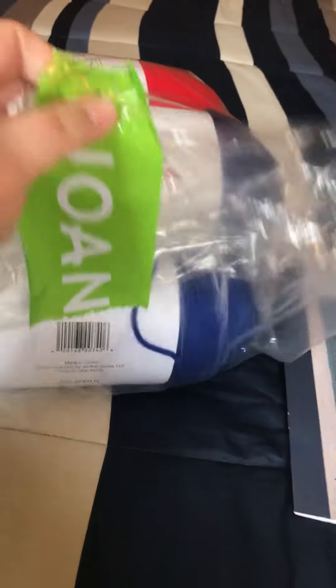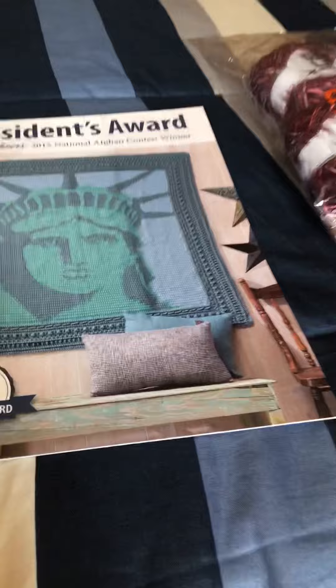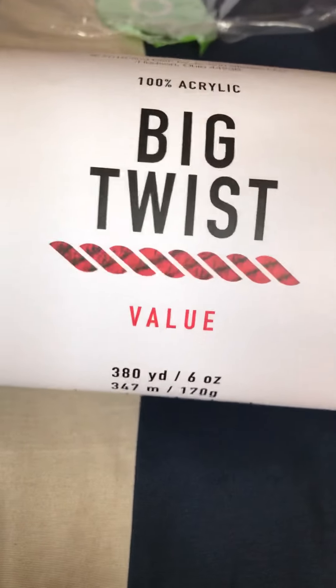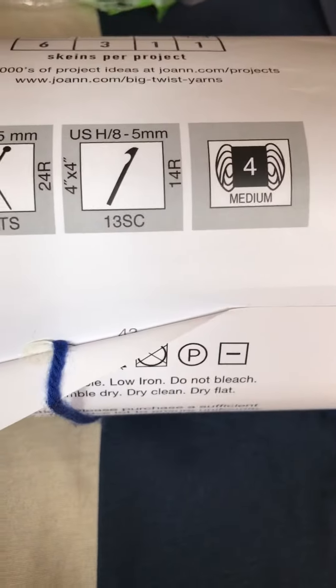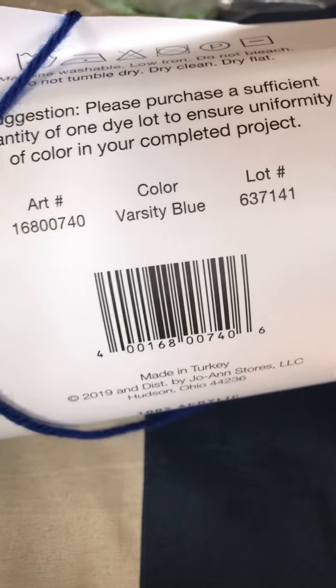So you're getting those two, and then you're also going to get one skein of blue yarn. Look how beautiful that blue is — it's like a royal blue. This is also 100% acrylic Big Twist Value at 380 yards, size 4 medium. The color is called Varsity Blue.